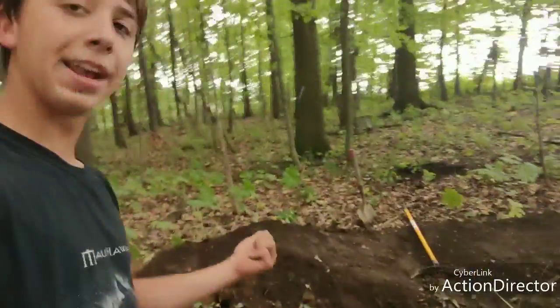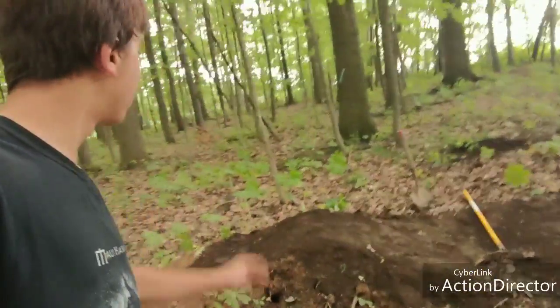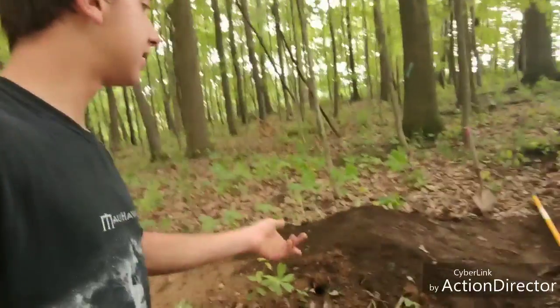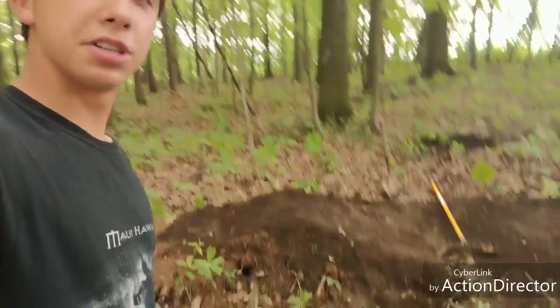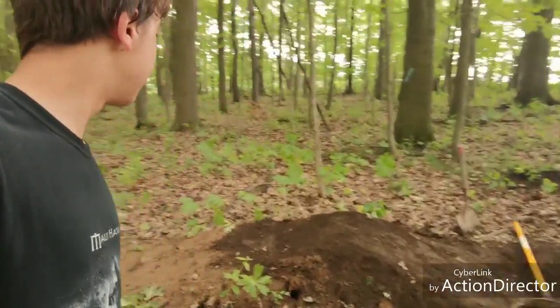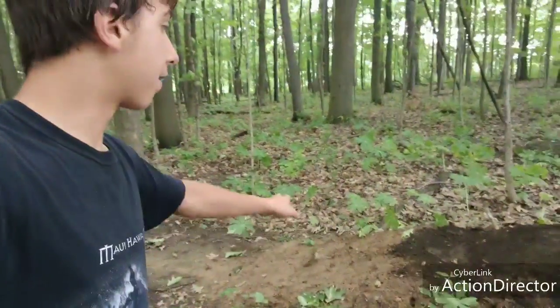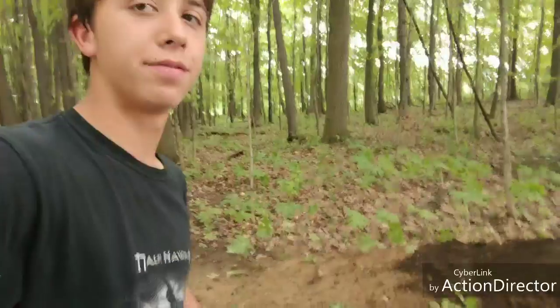I just finished the takeoff here for the first half of the double — kind of rolled it down into the next. It's pretty fun, looks pretty nice, and it's pretty solid. The dirt's really good today so I'm going to be able to make some cool features. Back here I'm about to start the landing — I'm going to make it like three or four feet back from the end of the takeoff.